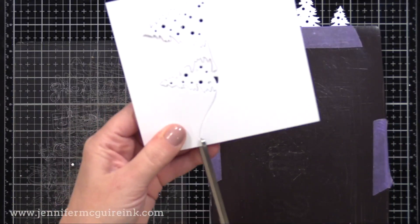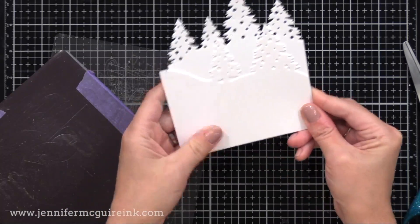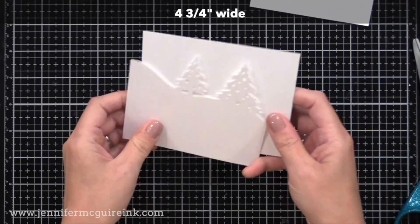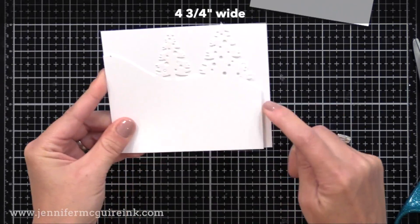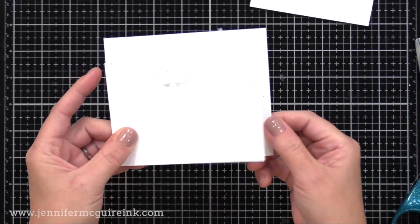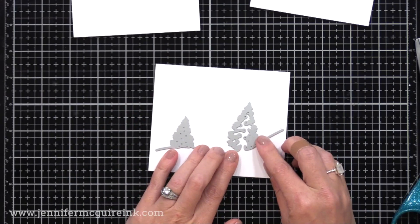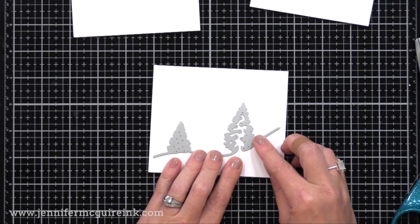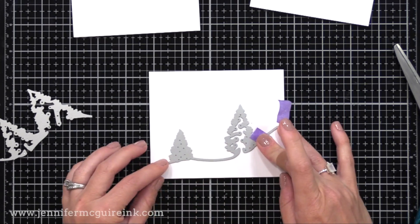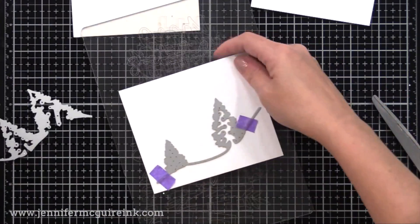I'll just cut that extra little bit by the pencil mark straight across. Now for the third piece — I'm going to cut it to be four and three quarter inches wide. I'm taking the last piece we die cut and lining it up with the left edge, putting a little pencil mark where the die cutting from the top piece ends. Then I'll line up the third die, which slopes down to the left, so the right edge of the die lines up with that pencil mark. I'll tape and run it through the die cut machine. The sizes seem a little weird, but it'll all come together — it's just what you need to create this fun fold card.